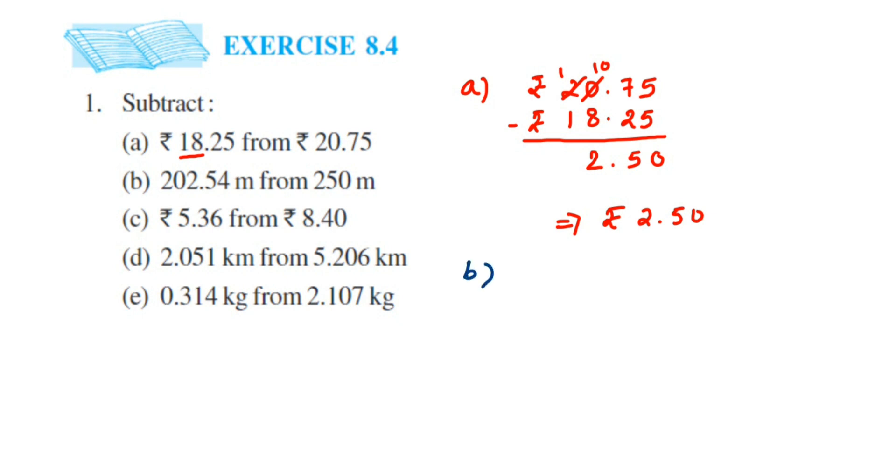We have to subtract 202.54 meters from 250 meters. From 250 you have to remove 202.54. First write down 250. Now 250 is a whole number — remember, on the left side of the decimal it's called the whole part.